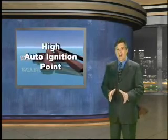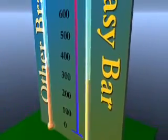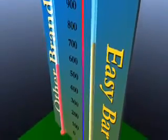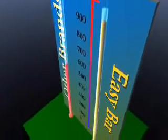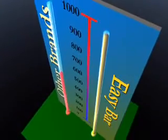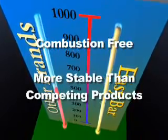One of Easy Bar's primary advantages over competing products is its high auto-ignition point. Typical antiquated forms of lubrication have auto-ignition points of 500 to 600 degrees Fahrenheit, while Easy Bar's auto-ignition point is greater than 1,000 degrees Fahrenheit. This means that Easy Bar is combustion-free and more stable than competing products.